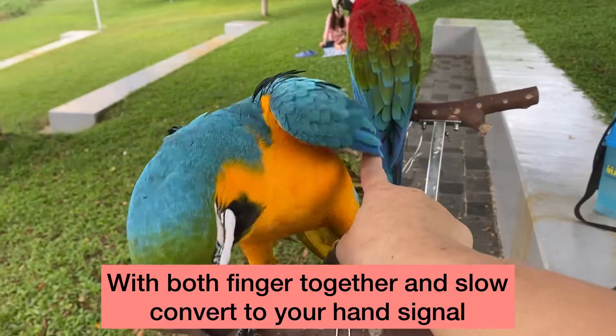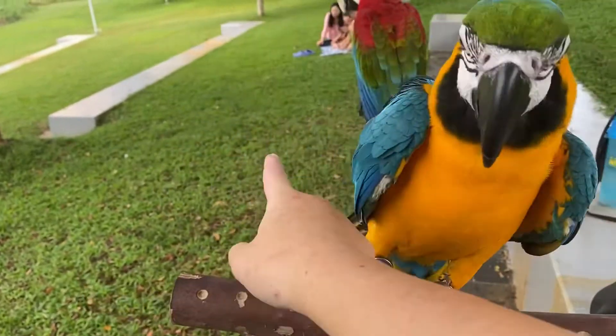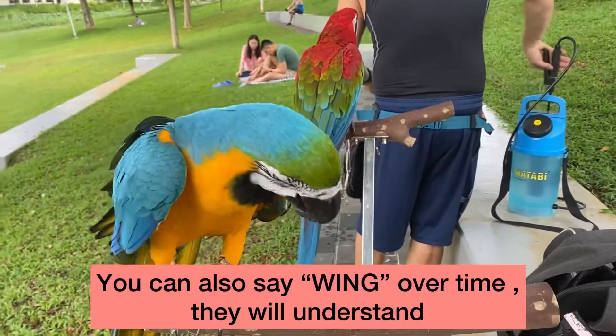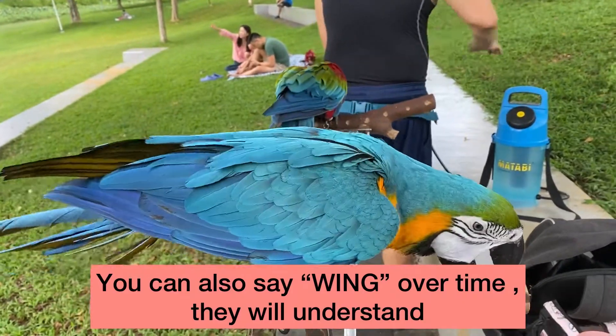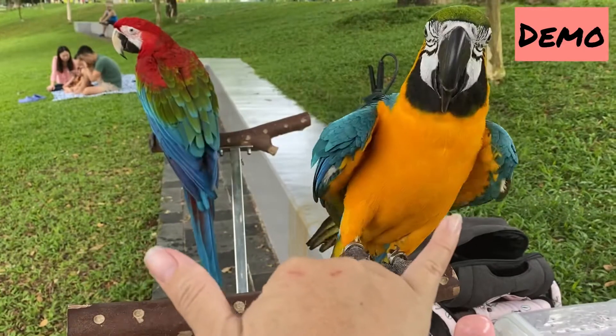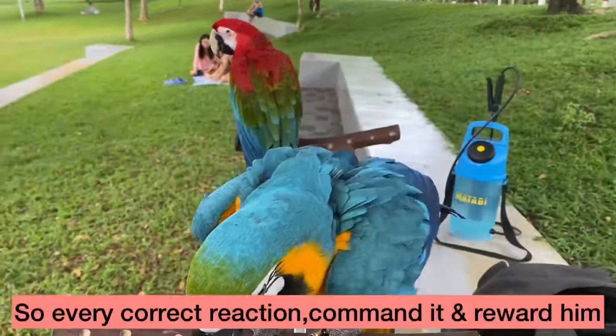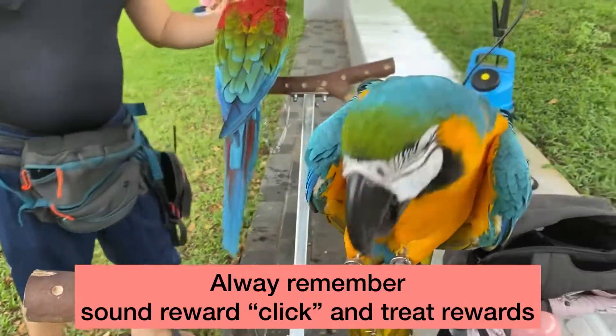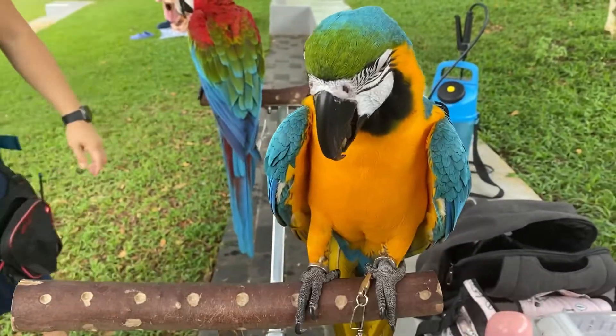Push the side of the wing with your finger, and every time he opens the wing you can also use the word 'wing' as a command. So every time you do it right, we give him a click and his favorite treat as a marker.